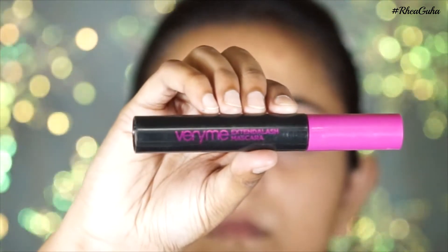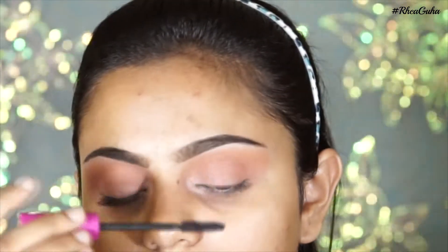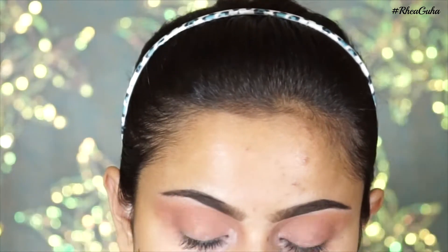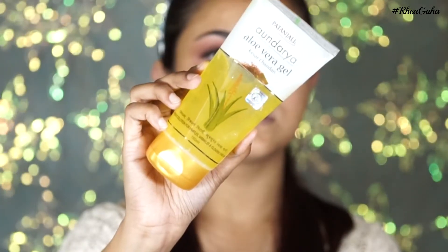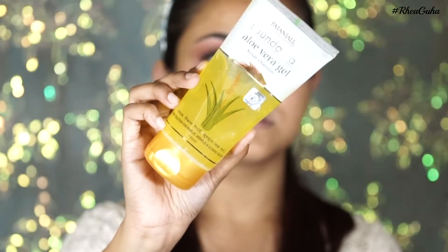For my mascara, I'm using the Very Me Lash Extend mascara, applying it to both my upper and lower lashes. I've also applied wispy lashes because Kylie had those. For my primer, I'm using Patanjali aloe vera gel and dabbing it to the places where I have texture and pores.